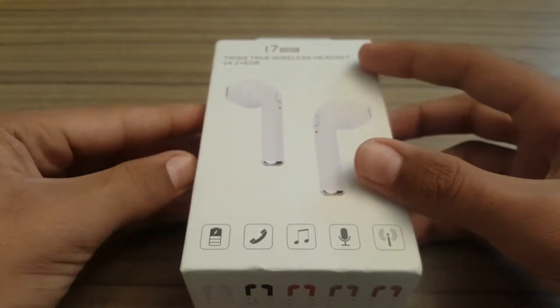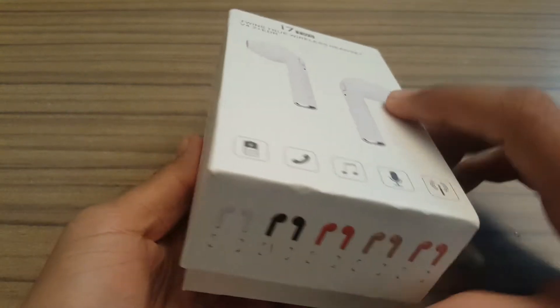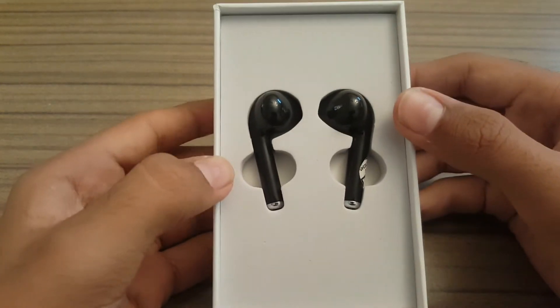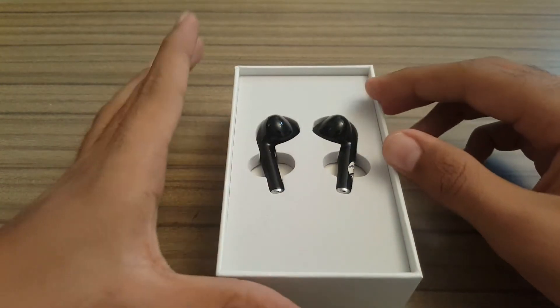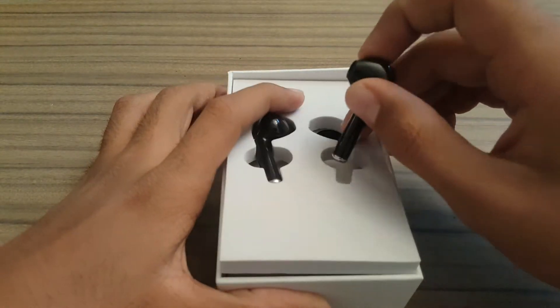Let's get to the inside of the box. It is packaged the same as Apple AirPods — you slide it up, and as you can see, there are the two headset earpieces.